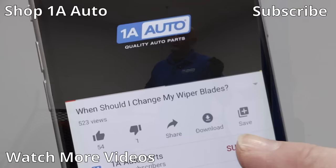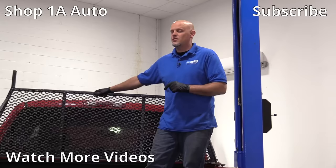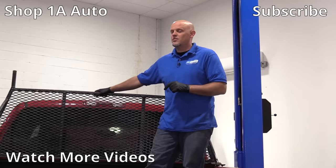So there are our top five problems for this Chevy Silverado. If you enjoyed this video, make sure you subscribe to our channel, ring that bell, and turn on all notifications so you don't miss any of our videos.